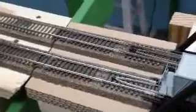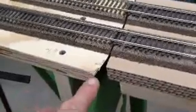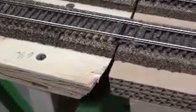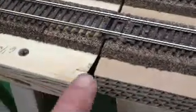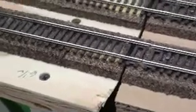Pretty well satisfied. Also, on the board here — the sub road bed — you can see I had to cut this diagonally as well, so that when you lift it up, the lift-up bridge will clear this sub road bed over here.